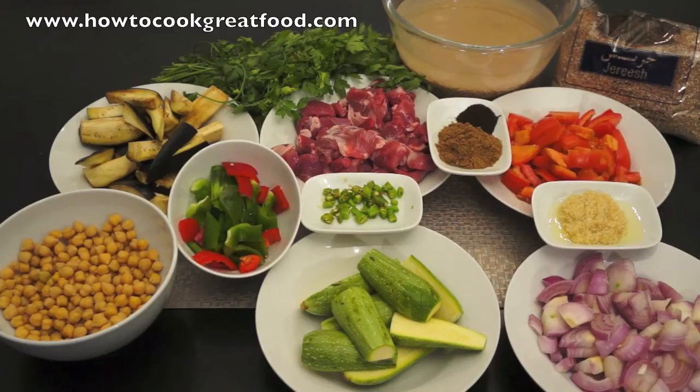Some lean lamb with no bone in there. Next to that I've got some eggplant, brinjal or aubergine, however you call that. In the front here I've got some chickpeas — they're cooked already, or channa, depending on how you say that.